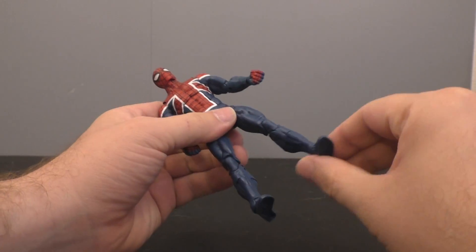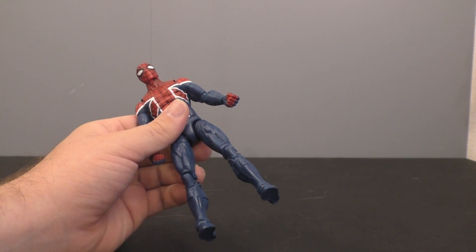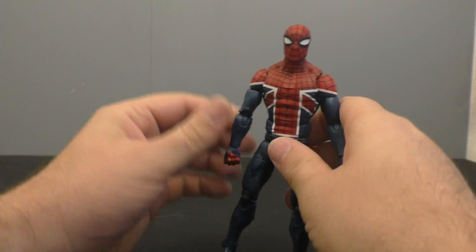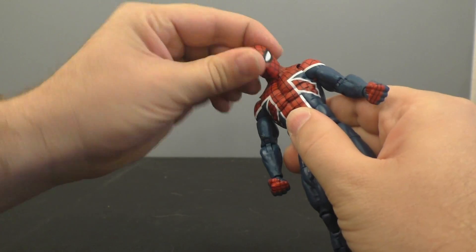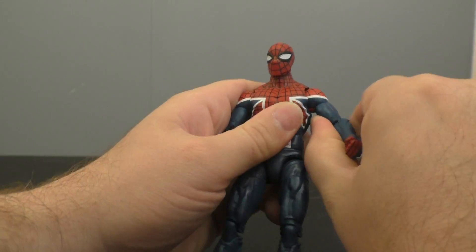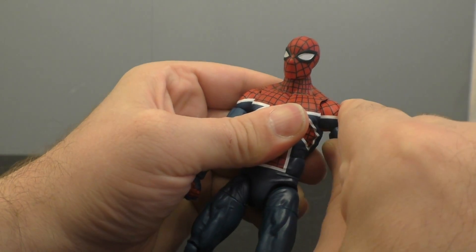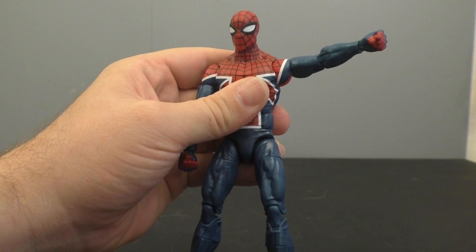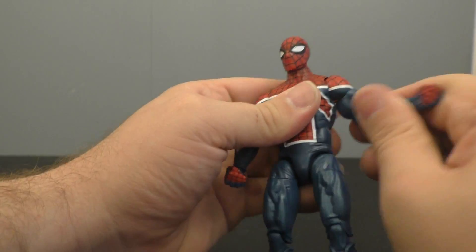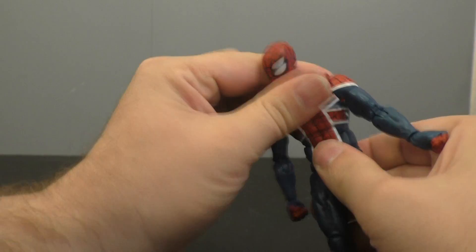I do think this is a newer mold — I can't recall where it's been used before, but it is different, and it's definitely not the typical Spider-Man mold. The head is on a ball joint with a hinge. The shoulders are on the disc hinges — if you just pull up on them you're not going to get anywhere with the clearance; you've got to pull down and then pull up. You get the bicep swivel and double-bend elbows, wrist swivel and hinge.